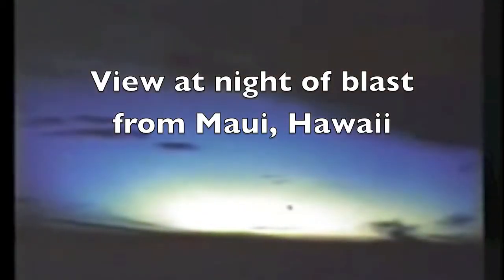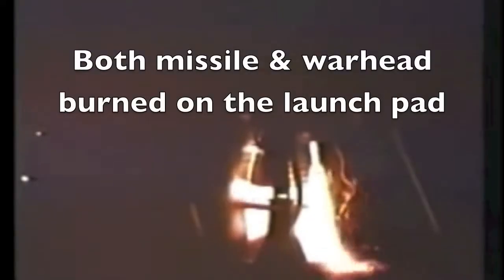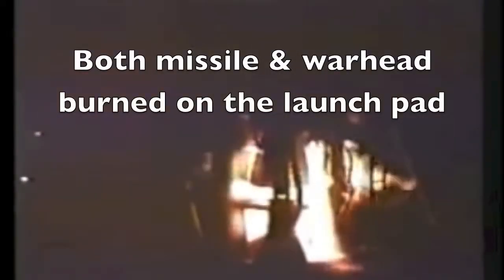On the 8th of July, Starfish — the second triad Starfish — was launched and was entirely successful. The warhead detonated at an altitude of 400 kilometers, 31 kilometers south of Johnston Island. This is how it appeared in still pictures from Maui Island in the Hawaiian chain. On 25 July, the Thor vehicle for Bluegill Prime had a one-of-a-kind casualty. Both missile and warhead burned on the launching pad.